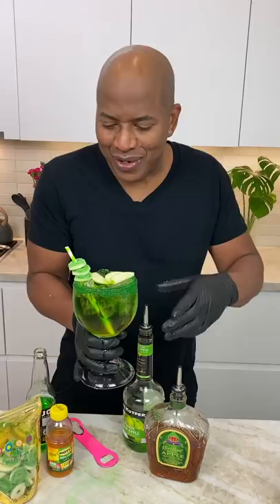Let me hit this. God, that's good. Drink responsibly, don't drink and drive — stay tipsy.